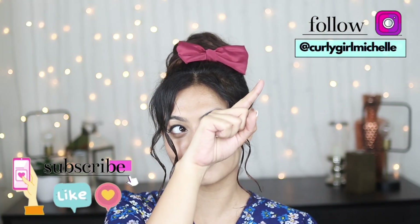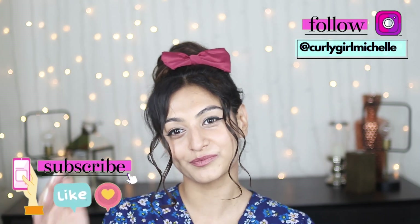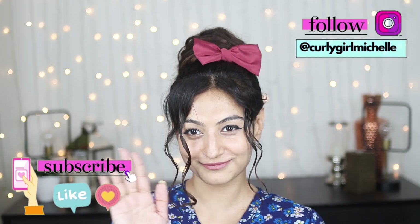Alright, so there you have it — your satin bow clip is complete! If you use enough hot glue, this bow is going to last you for a very long time. However, if it comes undone, just scrape off the hot glue, place another blob of it and stick it in place. That was it guys. Hopefully you've enjoyed this DIY. You're free to make this in any size and color of your choosing. If you enjoyed this video, hit that like button. Subscribe if you're into DIYs and all things curly hair. Thank you so much for watching — I will see you in the next one.